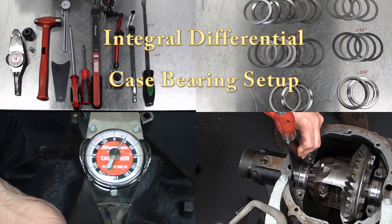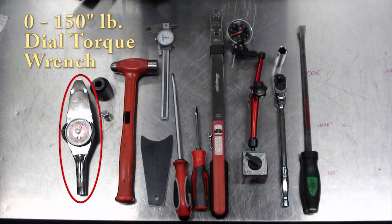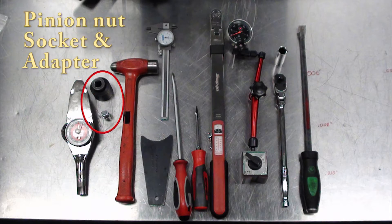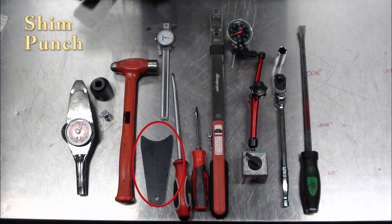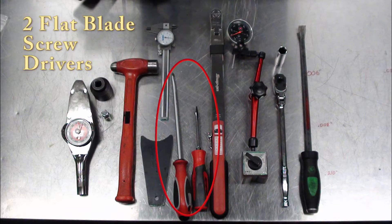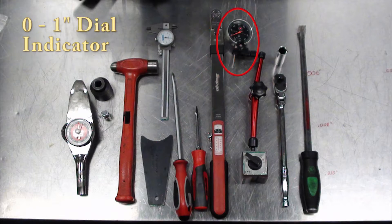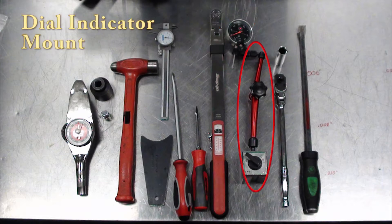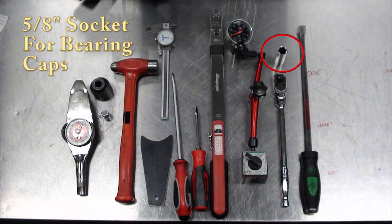Integral differential case bearing setup — universal shim pack design. Some of the tools you'll need are an inch-pound dial-type torque wrench, a pinion nut and socket with an adapter, a ball-peen hammer, a shim punch, a dial-type caliper, two flat blade screwdrivers, a 0-to-100 foot-pound click-type torque wrench, a 0-to-1-inch dial indicator, a dial indicator mount, a 3/8 ratchet wrench, and a 5/8 socket for the bearing caps.